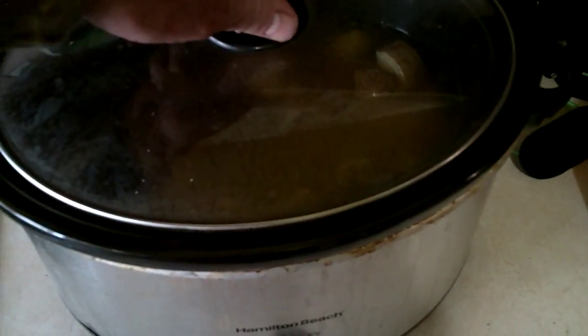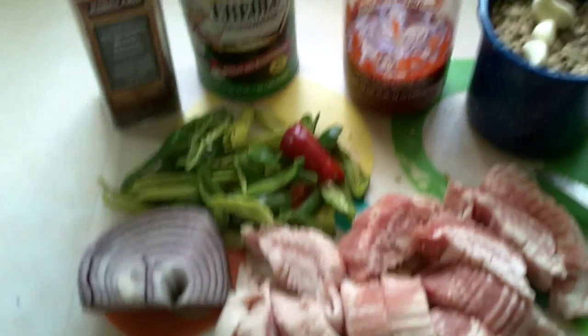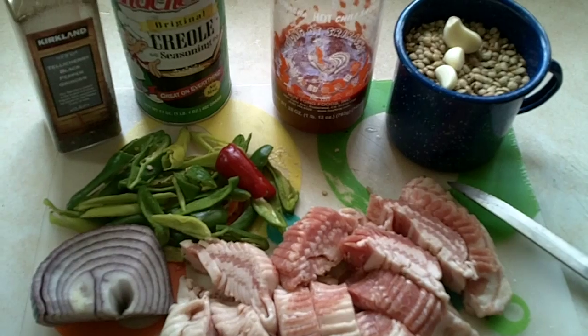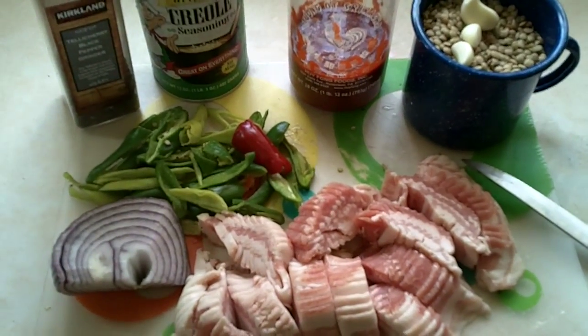The first time I made this, instead of elk I used some venison stew meat from my own processing, so I knew it would be a tougher cut, but once I slow cooked it in the crock pot it just fell apart. The lentils along with the peppers, bacon, red onion, and sriracha gave it a really good flavor — we're a family of four and every bit of that stew was finished.